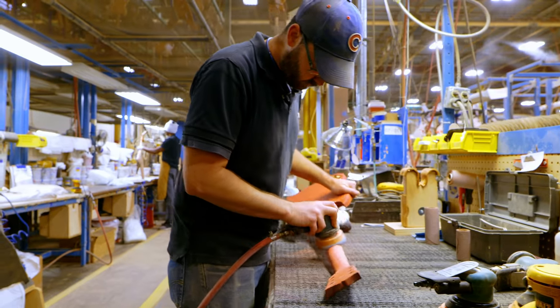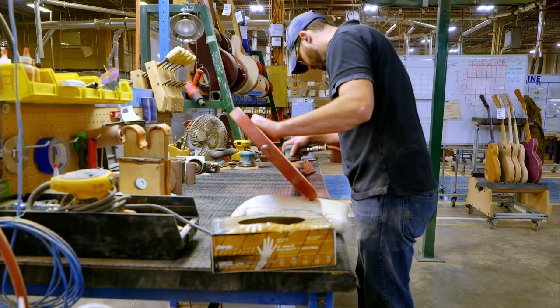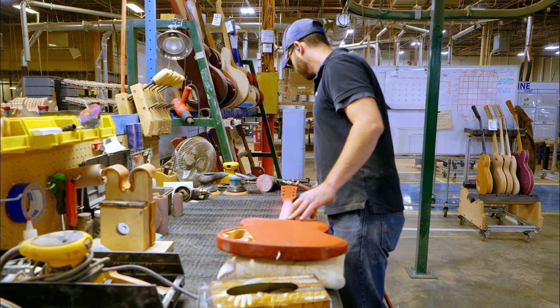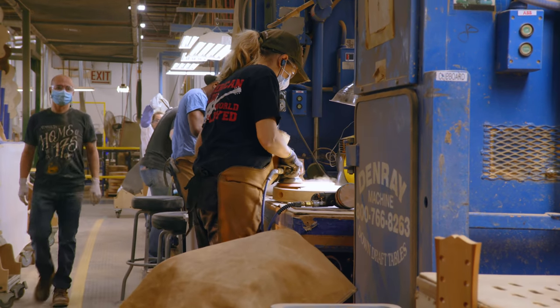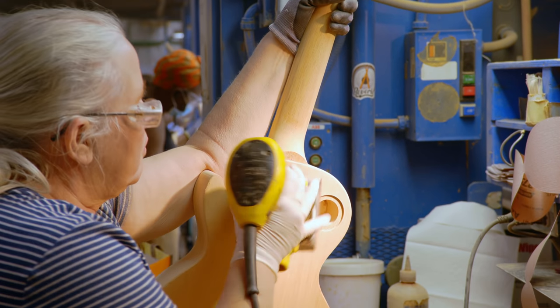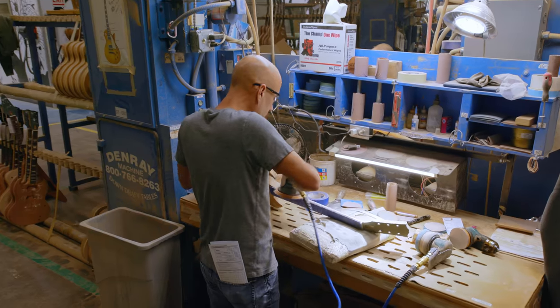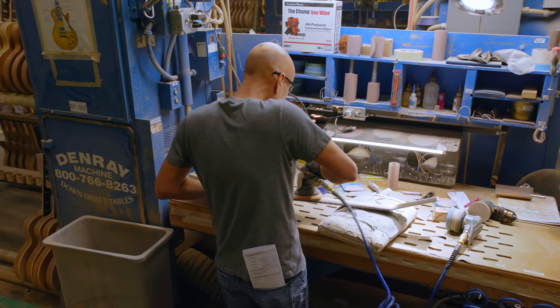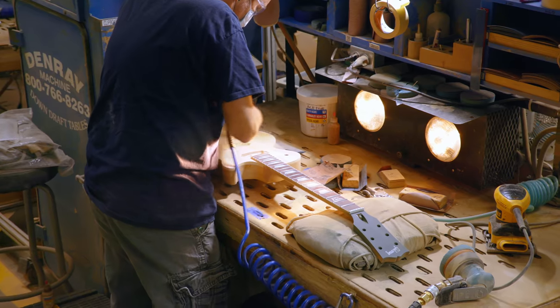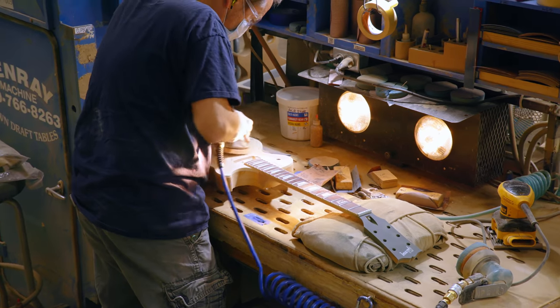I've been here for 14 years and even in my own department it's changed completely. We've learned a lot of new techniques and we use a lot of newer equipment now than when I started. It's a lot less hand blocking and hand tools and more small orbitals and better equipment, which makes the process easier and the final product is way better than anything we could have done even ten years ago. We've definitely stepped it up as far as the quality that we can put out of this facility.